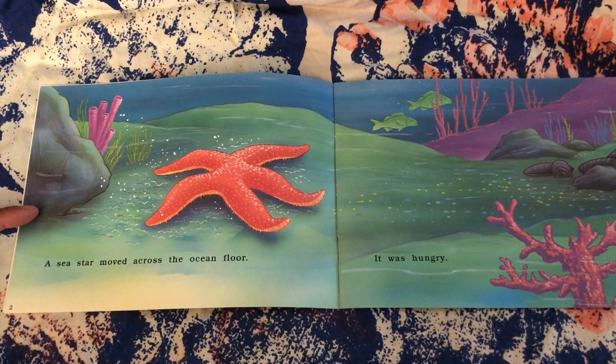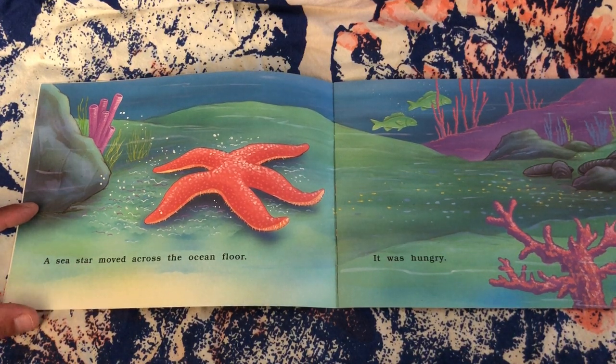A sea star moved across the ocean floor. It was hungry.